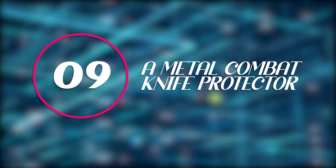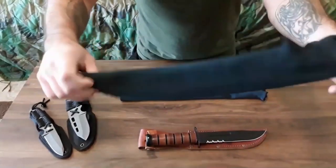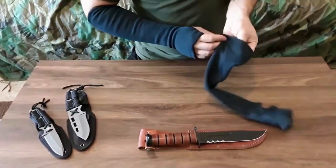The ninth position goes to a metal combat knife protector. It is made of high-quality polyester, stainless steel wire, and high-elastic chemical filament with superior anti-cutting results.